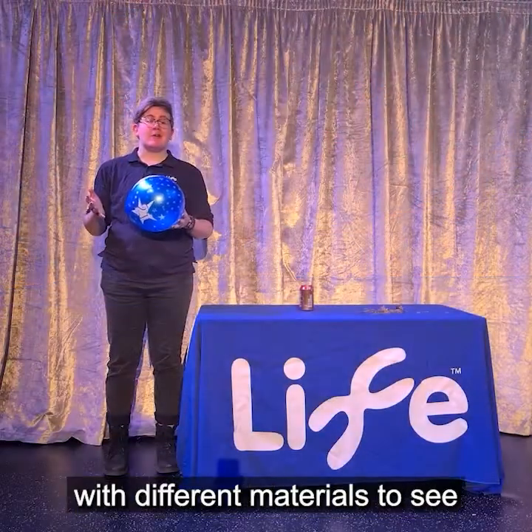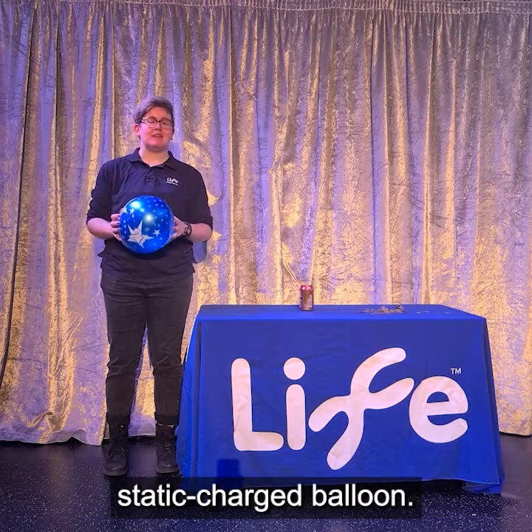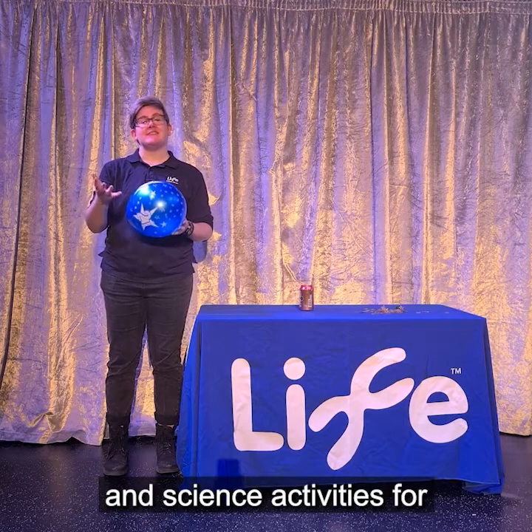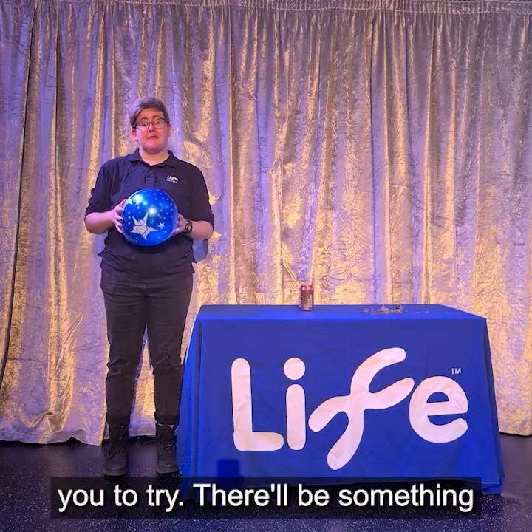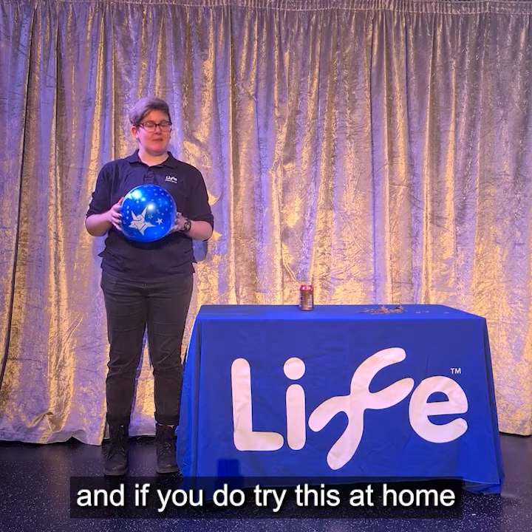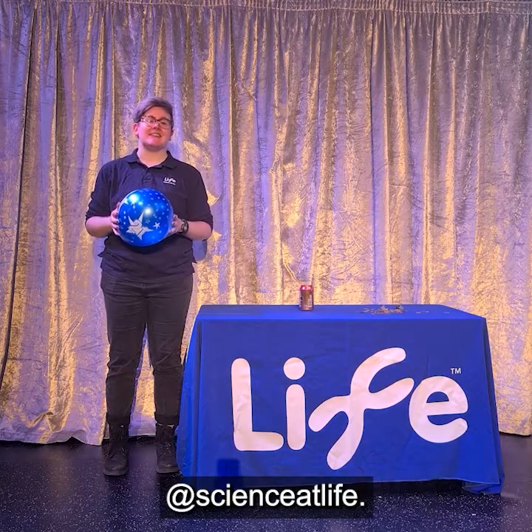Have a go at playing around with different materials to see how they interact with your static charge balloon. We're celebrating our birthday online with a scavenger hunt and science activities for you to try. There is something new every day this week so make sure you check it out. And if you do try this at home let us know by tagging us at Science at Life.